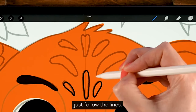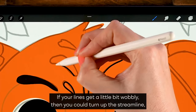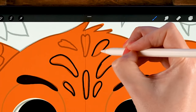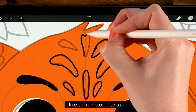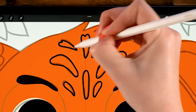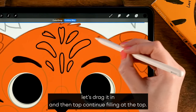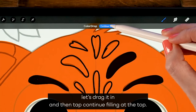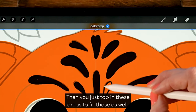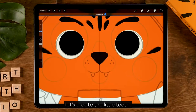Let's follow the lines. If your lines get a little wobbly, you could turn up the streamline. Now we're going to fill these shapes — let me show you another trick. When you fill your shapes, drag it in and then tap 'continue filling' at the top, and just tap in the other areas to fill those as well. Then let's move on to creating the little teeth.